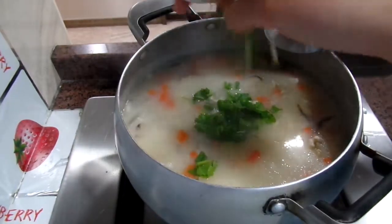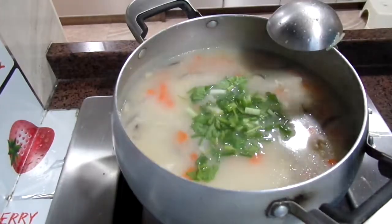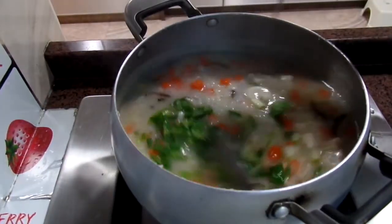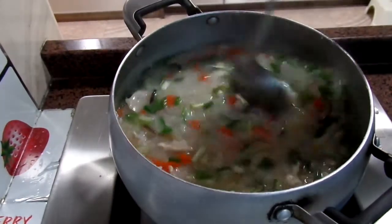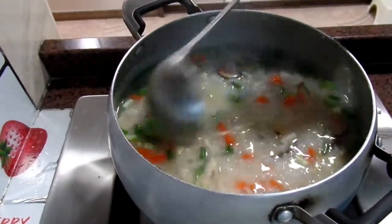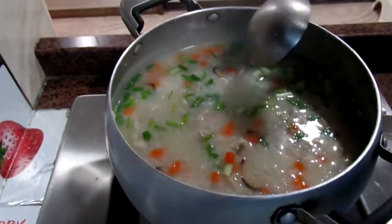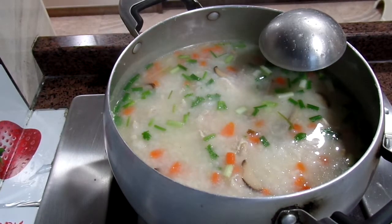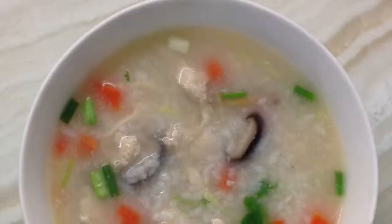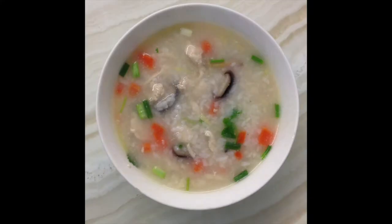I add the cilantro and the green onions at the very last, because I want them to keep their flavor and crispiness. I hope you like it and make it for your family too!